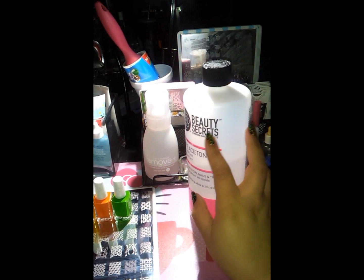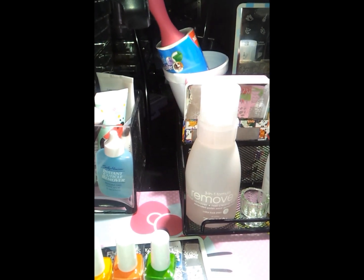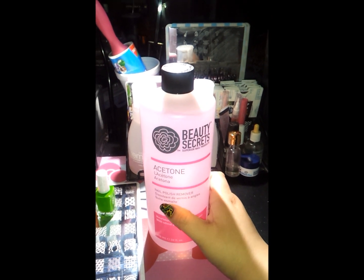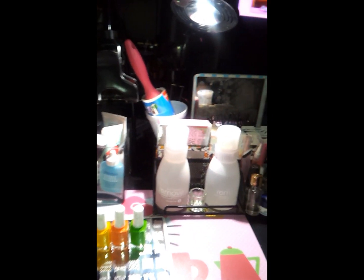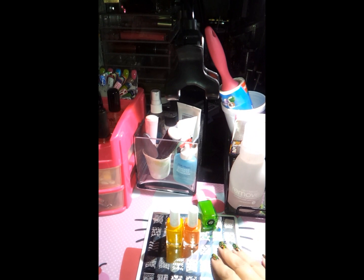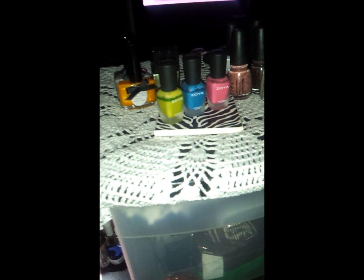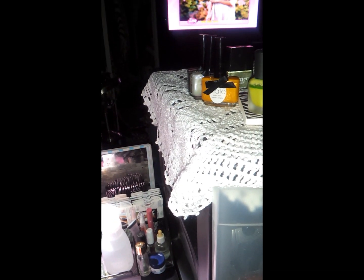And it's from the brand Beauty Secrets. And then I have the other bottle — acetone for nail polish remover. And then I have here this holder to put my phone and camera to do my videos. And then I have my lamp here. And up here I have all my new nail polishes, my mini Zoyas and some other brands that I'm not going to put on my shelves.